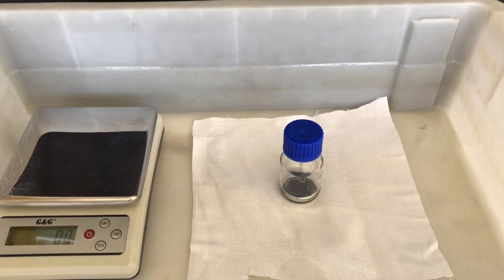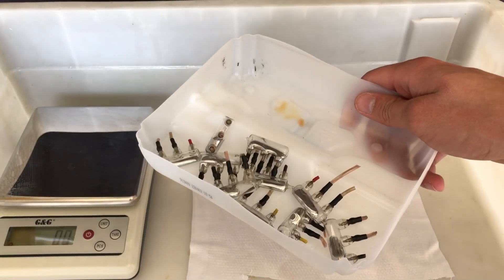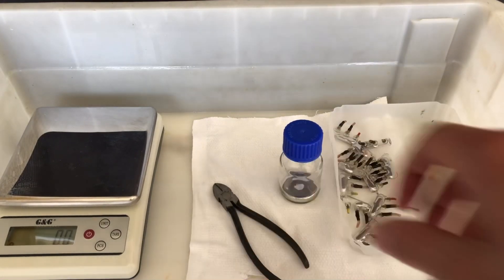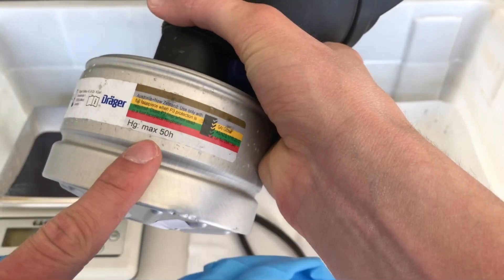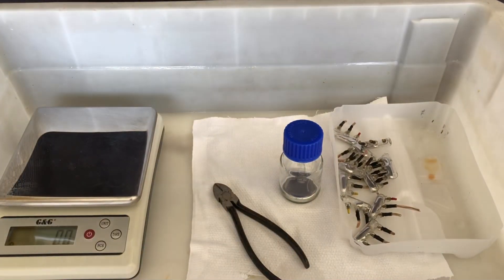Welcome back everyone. Today we are going to get some elemental mercury from mercury tilt switches. These are 10 tilt switches and you should definitely not try this at all, because mercury and its vapors are toxic. For our own safety we are using an HG rated gas mask filter and nitrile gloves.